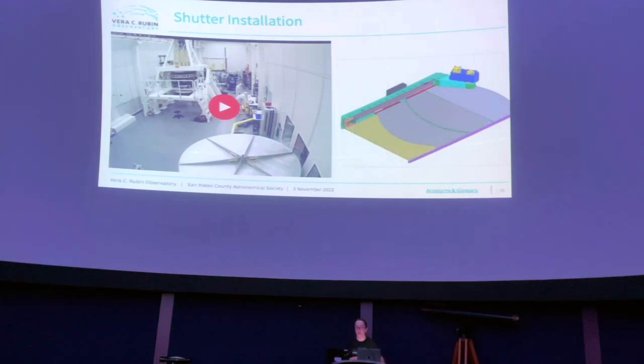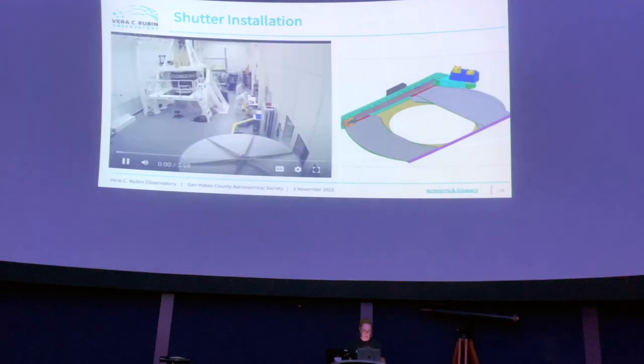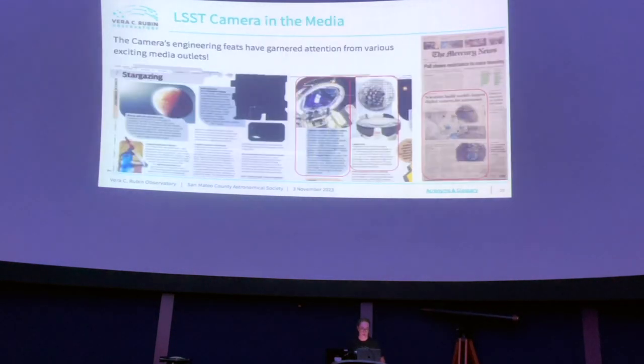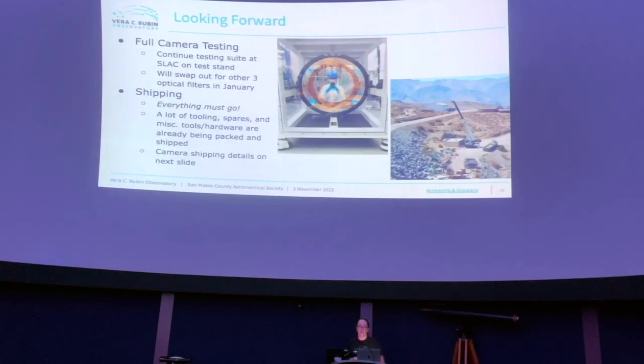Q: Where do the scientists sleep — are there dorms? A: Yes, there are dormitories up at the top of the mountain in a separate building from the observatory. The food up there is reportedly not very good, so the speaker will report back after their visit.